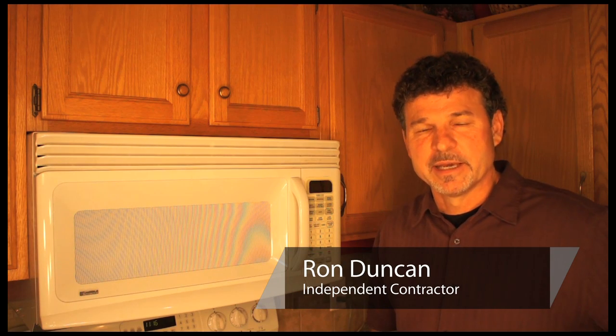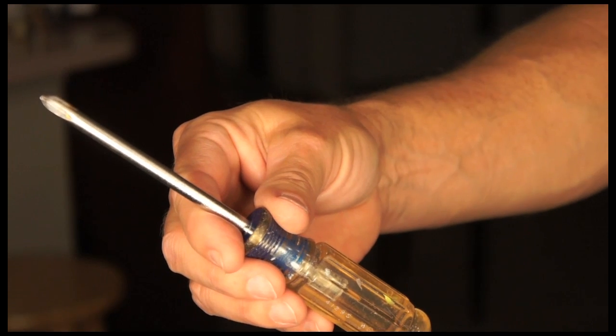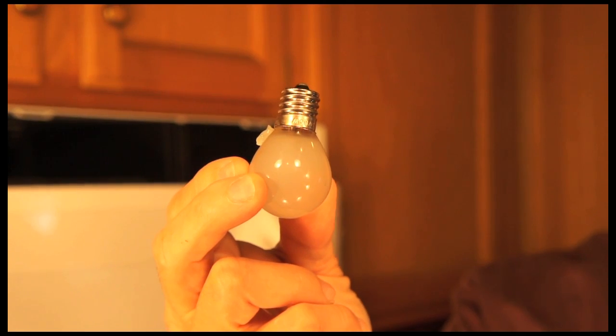Hi, I'm Ron Duncan with House to Home, and today I'm going to show you how to fix a light in a microwave oven. In order to fix the light in a microwave oven, you need a Phillips screwdriver and a replacement bulb.